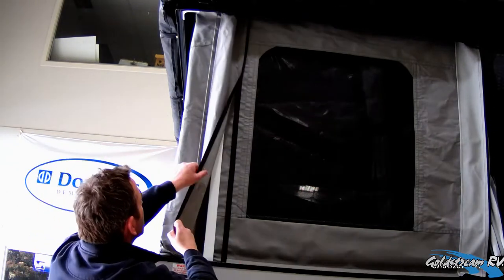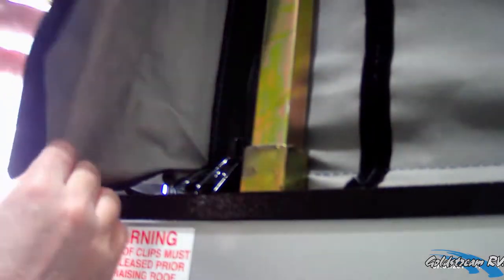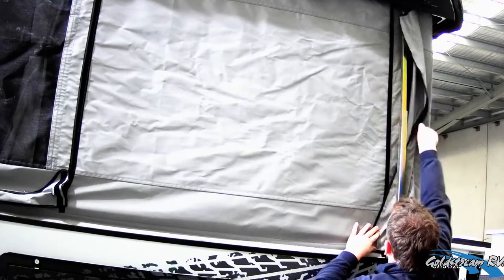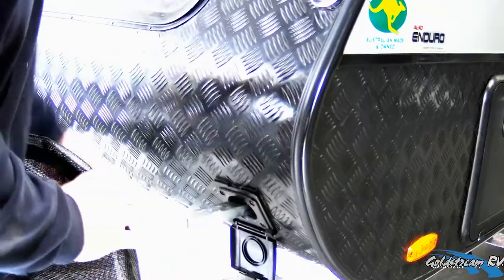Now it's time to remove our weather strips from our riser arms. If we have an aircon support pole, ensure that you remove these first. Now it's time to insert our winder handle so we can start winding down our roof.